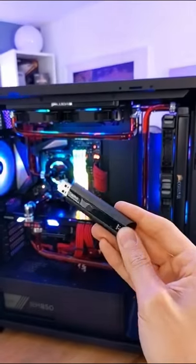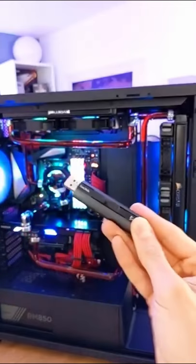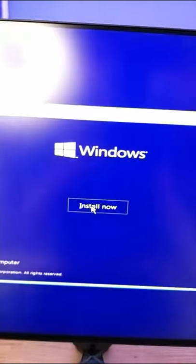Save and exit. Grab a copy of Windows on a USB flash drive, insert this into the back of your PC, give it a restart, then hit install.